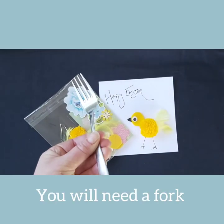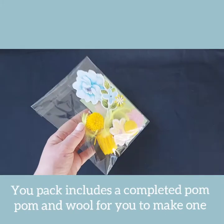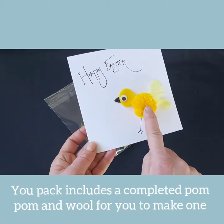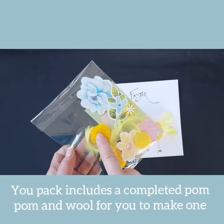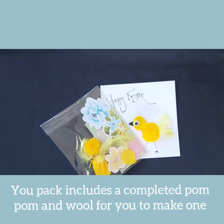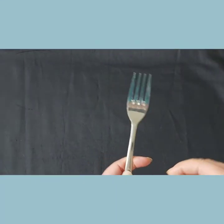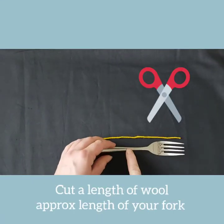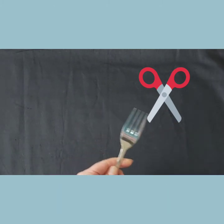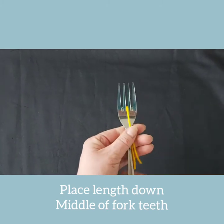For this Easter card you will need a fork to make the pom-pom for the chick's body. Your pack contained a pom-pom and enough wool to make a pom-pom for yourself. Take your fork and cut a length of wool approximately the same length as your fork. Position the piece of wool down the middle of your fork and hold it in place.